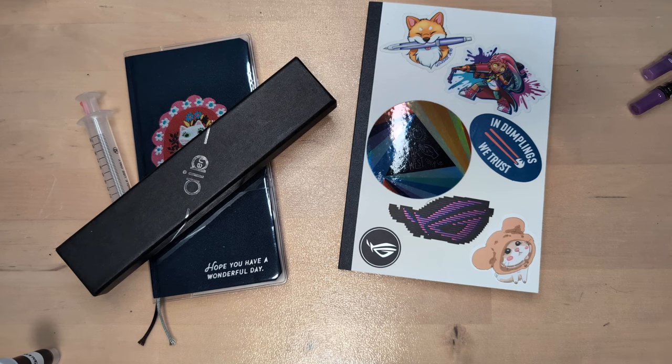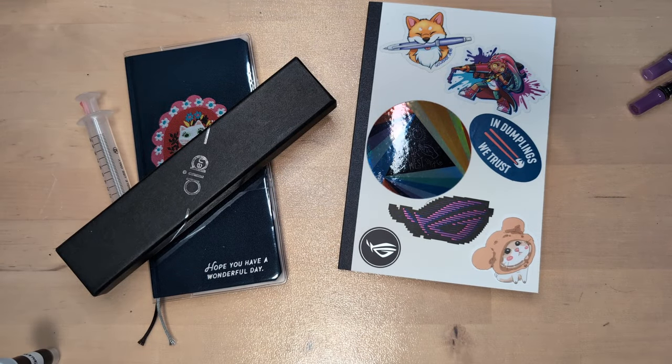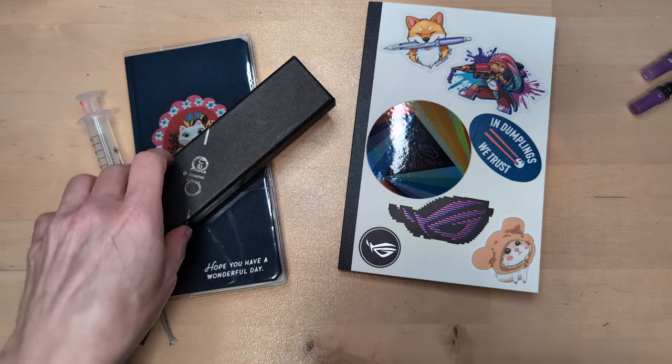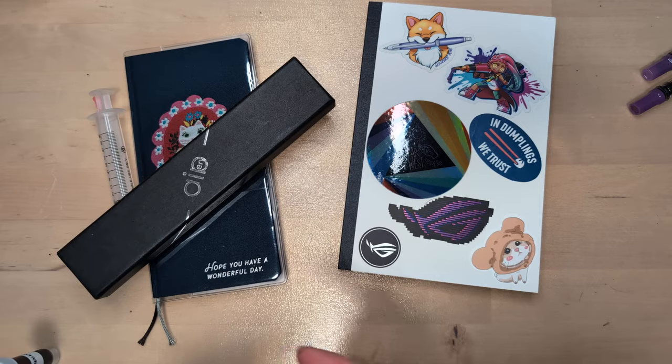Hi friends! Welcome to 30 inks, 30 days, 30 cocktails. April 2024. Obviously I'm doing something a little different this year. We'll see how long that lasts, especially if I have to catch up. So let's go.